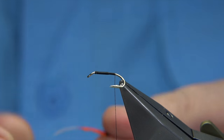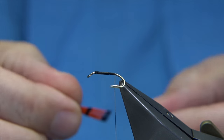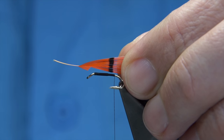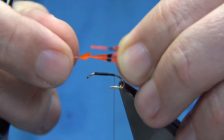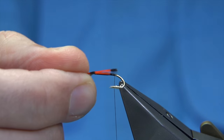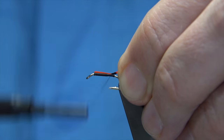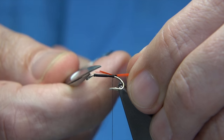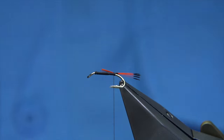Now the tail - I'm just going to use this, a Golden Pheasant Tippet. You can see I've dyed it, it's dyed orange. You can use the natural, it's up to yourself. What I'm going to do is just hold the tips of the feather. Come in with the points of the scissors, take about eight or so fibres. Trim them away, remove the main feather. You're looking at the tail length being the shank length. Just tie on the top, a couple of turns to hold. Now trim the waste to the length of the body. There's your tail.